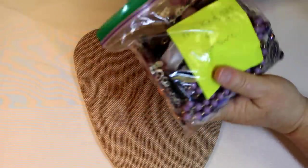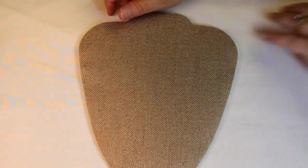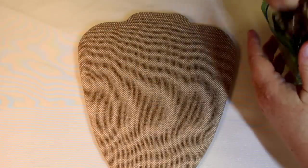How cute is my mom! Alright, do we want to save this for last since it's marked? We have no idea what else is in the back of the box. If the rest of the box is like 'eh,' oh my gosh — okay. Broke and not sure. She is so adorable. Let's see what she considers broke and not sure.